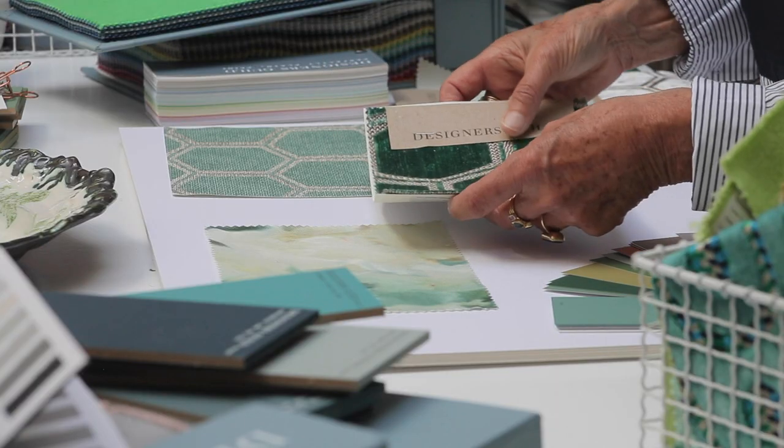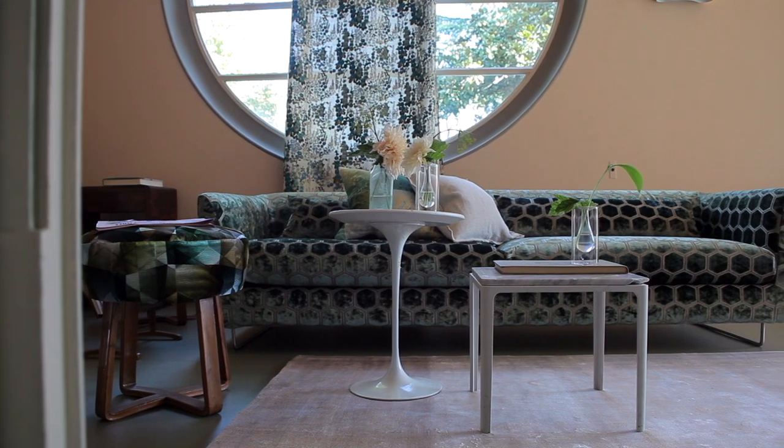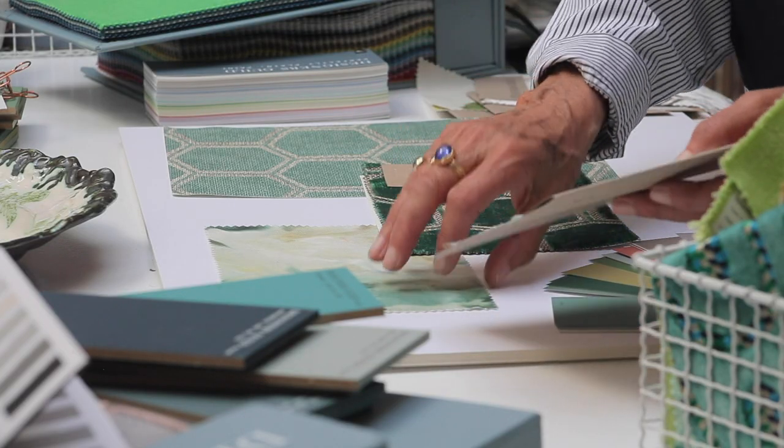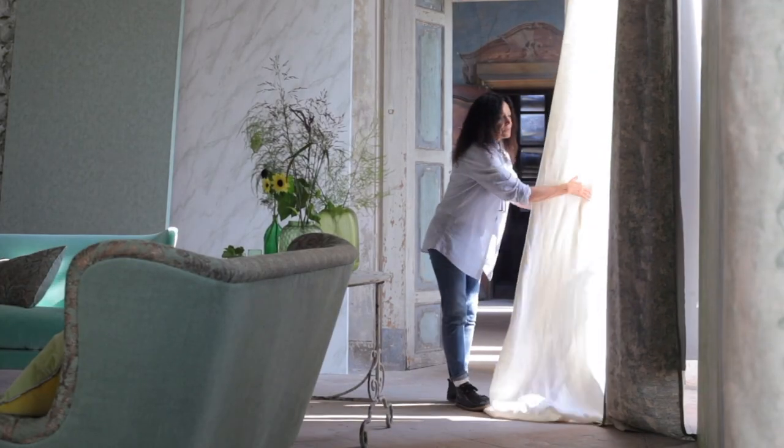I'm going to use that probably for the sofa. And a very fine texture — a fine linen — which will be behind the curtain so that it lets the light through.